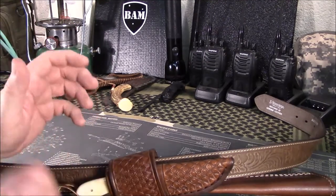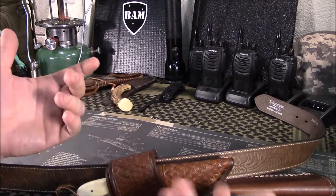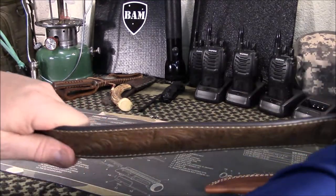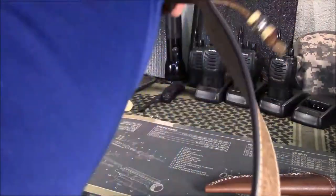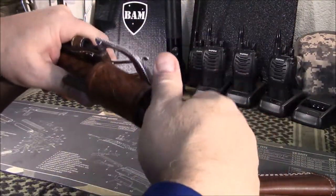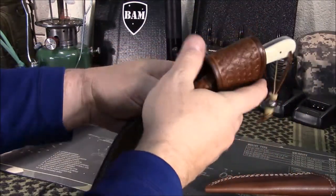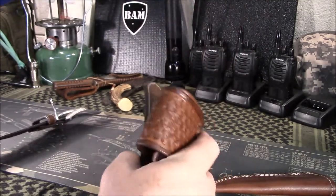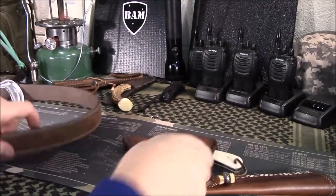I don't recommend the small of the back carry. I mean, it kind of looks cool when you draw it from behind your back, but I don't recommend it. I would recommend putting it off to one side or the other. And then you decide — I'm kind of showing it being on the right-handed side, and then you just pull from this. Or if you want to pull it where it's going the other way, you just simply reverse it, and then you could do a cross draw with your left hand if you wanted.